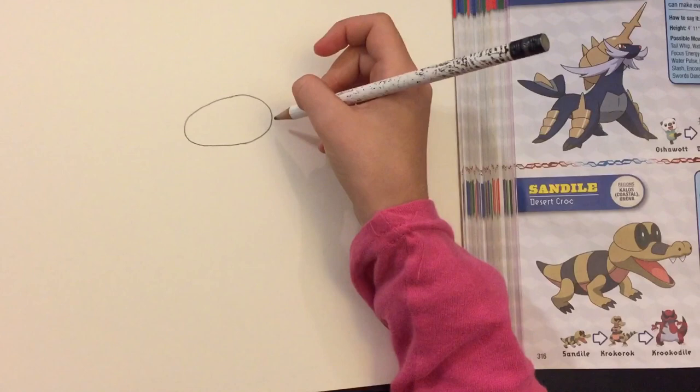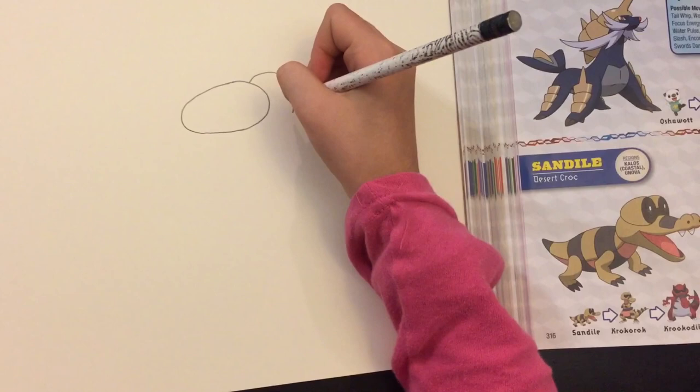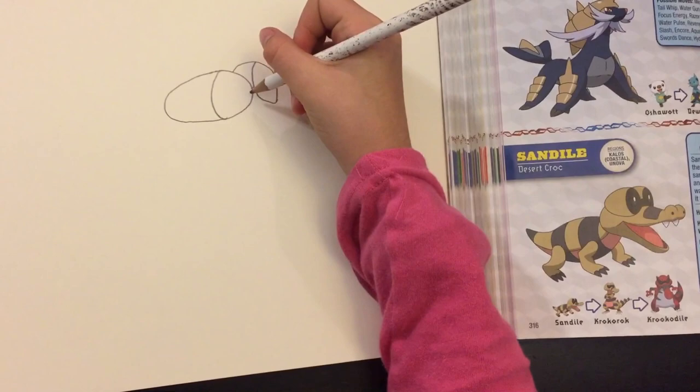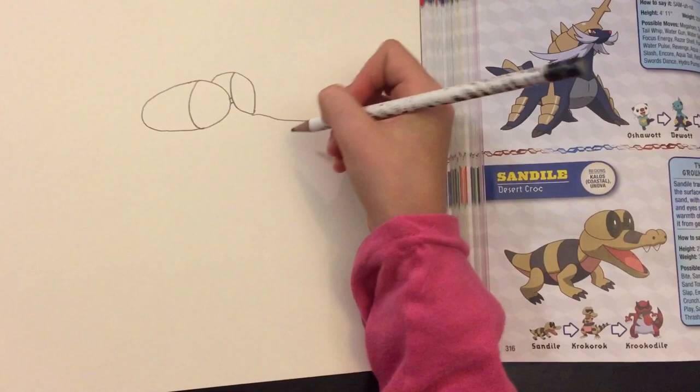And then I'm going to draw the other eye. I'm just going to do one little hump like that and just draw these. And then I'm going to just draw little lines. You can make them as big as you want — I would make them about that big. And then you go like a little bit out.